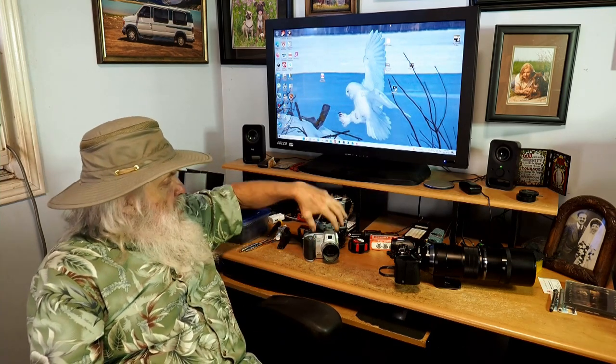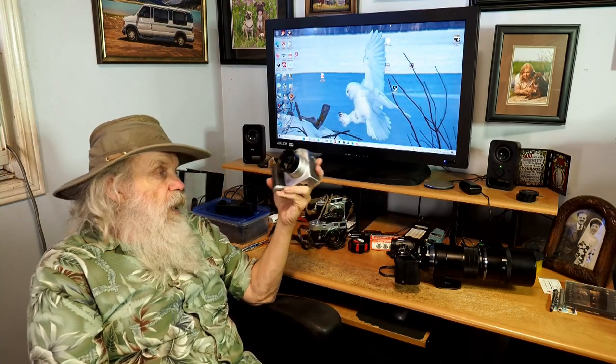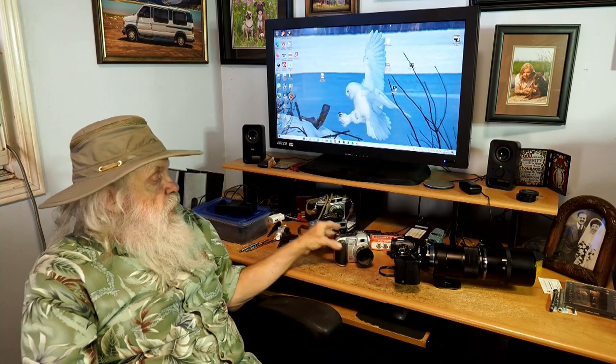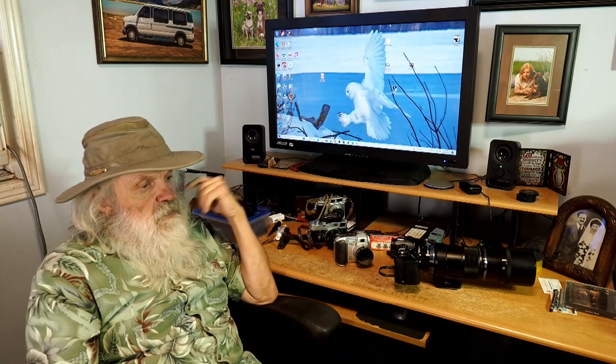Then I got into digital photography. My first little foray was with this Epson, a little tiny 3-megapixel camera, and I took a lot of pictures with that. But I needed something more professional, and Olympus came out with a fixed-lens camera with a pellicle mirror. I bought that, and I even shot aerial photographs with it. I had to use screw-on adapter lenses for it.